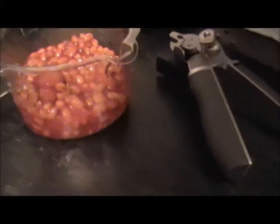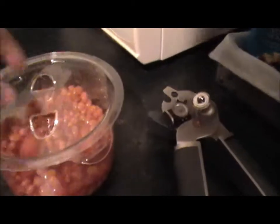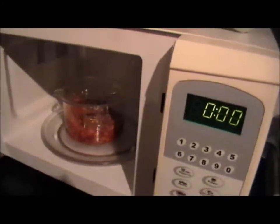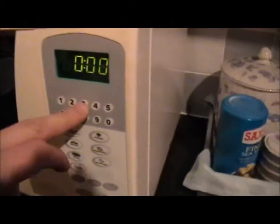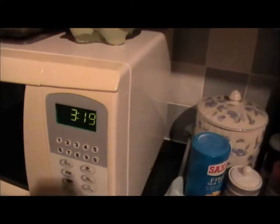Bang that in a microwavable container — like a plastic pan, does the job. Put the lid on, hang it in the microwave. It probably says on the back of the tin how long to do it for — I do everything for three minutes twenty. Never gone wrong yet.